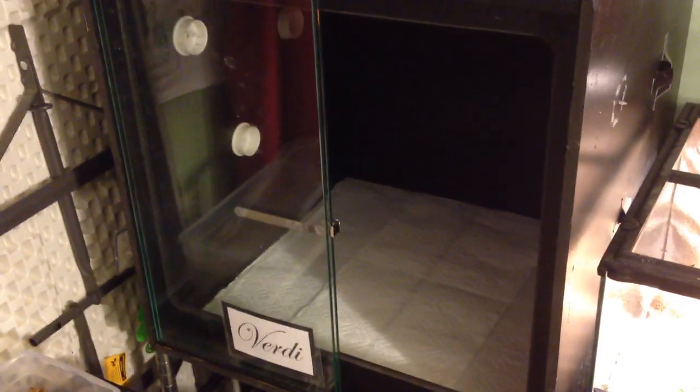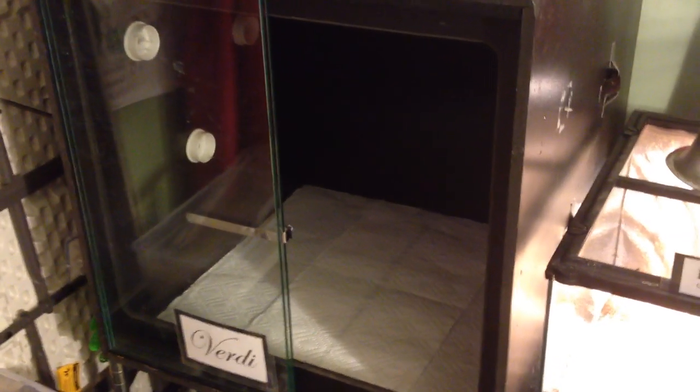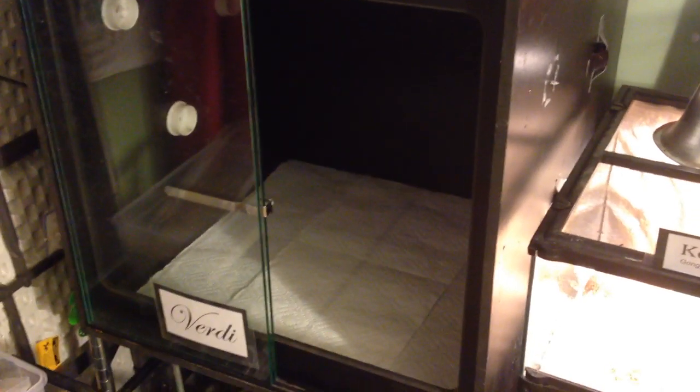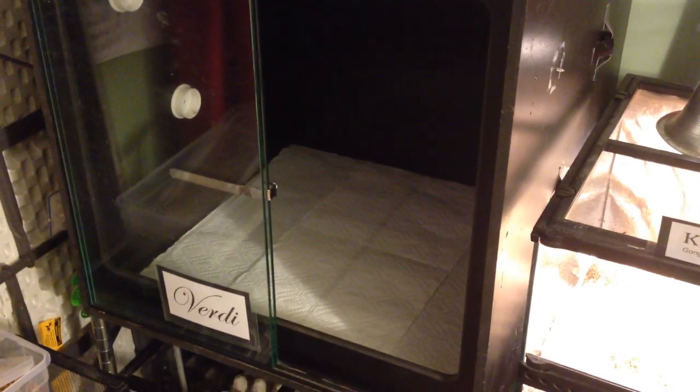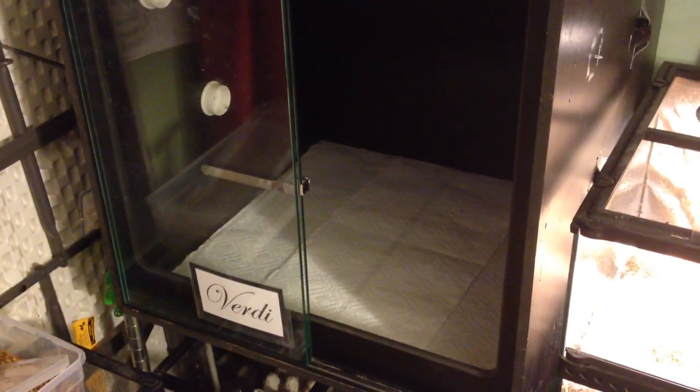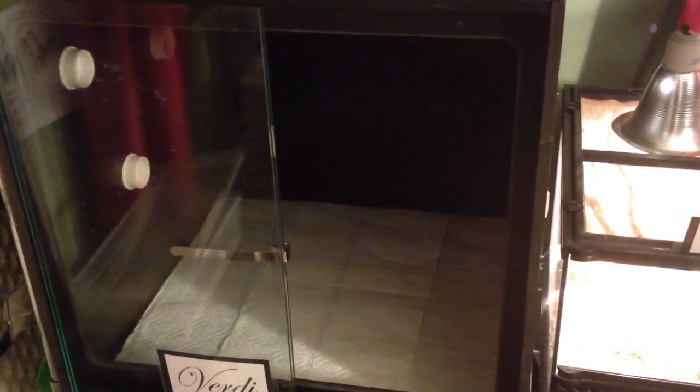Hey YouTube! Today I'm going to show you how to properly house an adult or yearling green tree python. This is basically the way I've been doing it - I'm not saying this is the only right way, there are many right ways, but this way has yielded me some success with Verdi. She is a sweetheart, she's very healthy, she eats a lot, and she's growing every day. You'll see her at the end of the video.